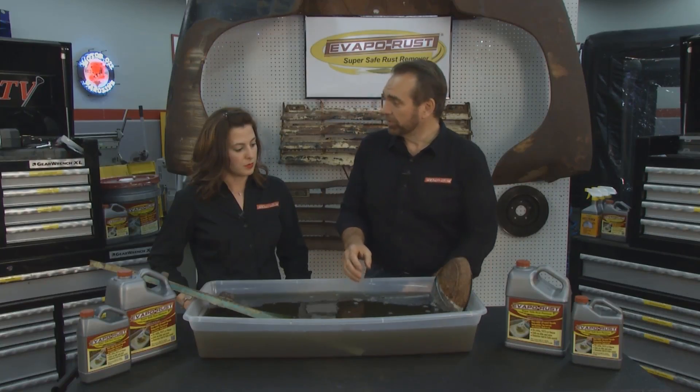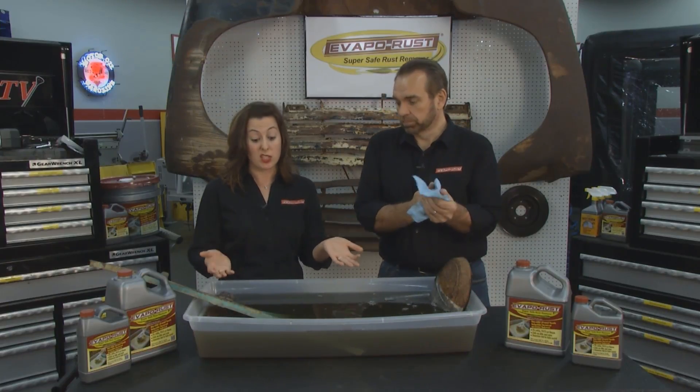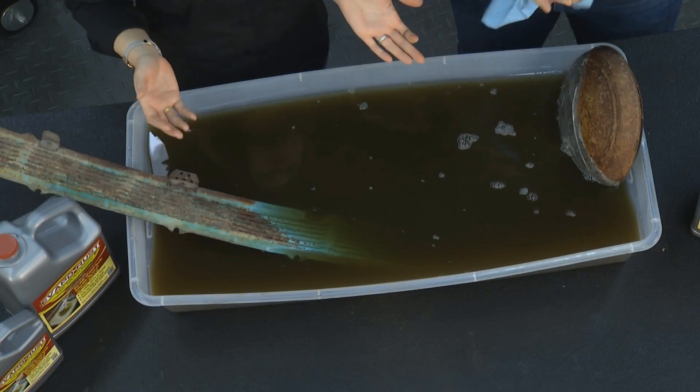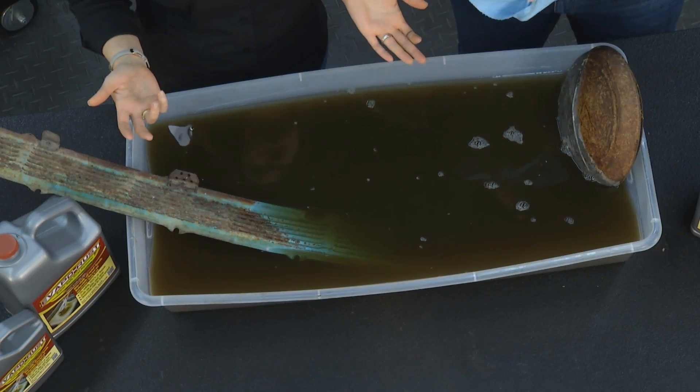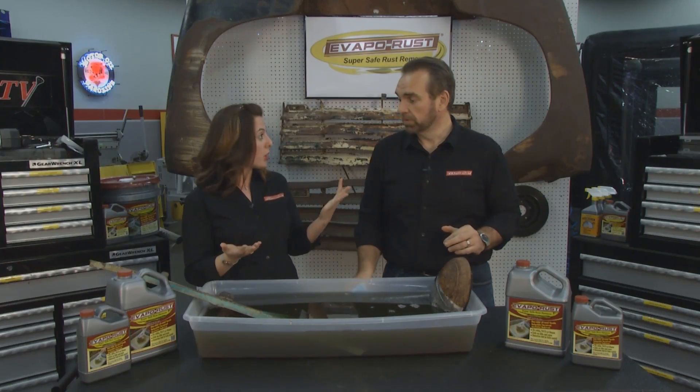So how do you dispose of it? Well, it's super easy. At that point, whenever it is spent, it's like liquid iron — so it's like a fertilizer. What you can do is put it in a pump-up sprayer, dilute it 10 to 1 with water, and then spray it on your grass. It'll green up your grass for about six weeks. So it truly is non-toxic, biodegradable, and easy to use.